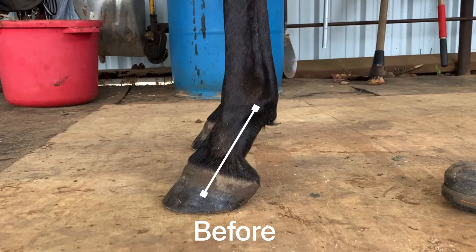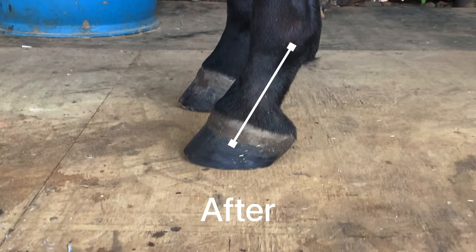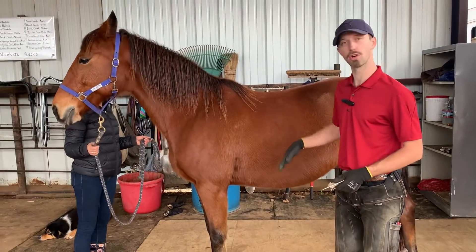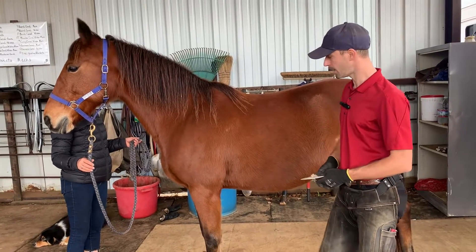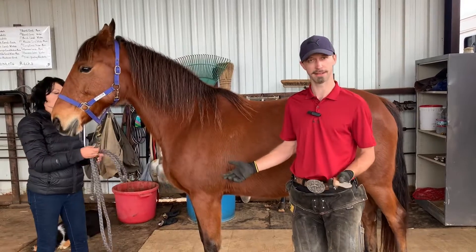As you can see, we left Manny at pretty much the same angle as before, because that is what he's most comfortable with. This is our second example — Bindi. She has very low heels and a very long toe, so she's the opposite of our stallion. We brought her in to explain the difference of when we want to shorten the heel versus not shortening the heel at all.